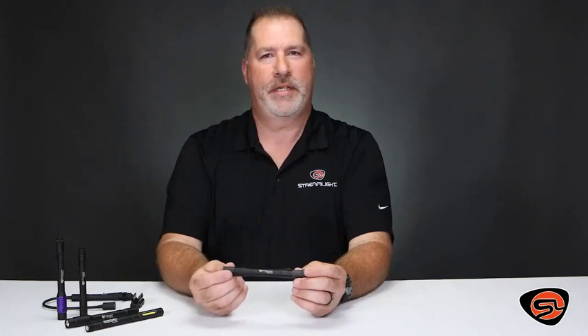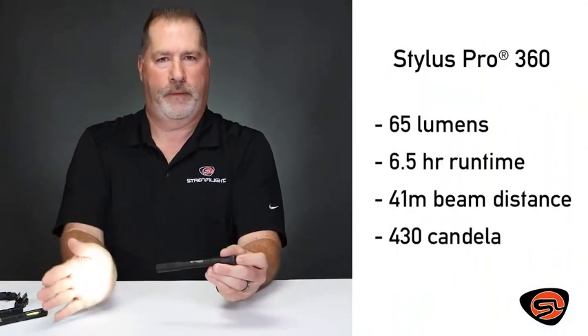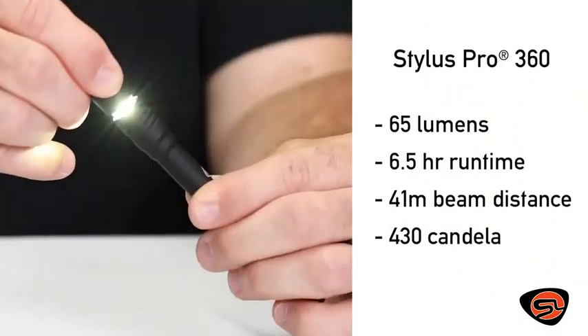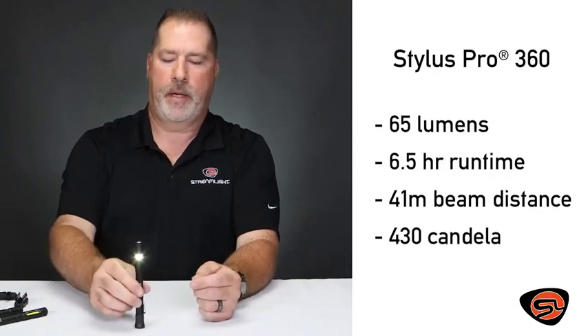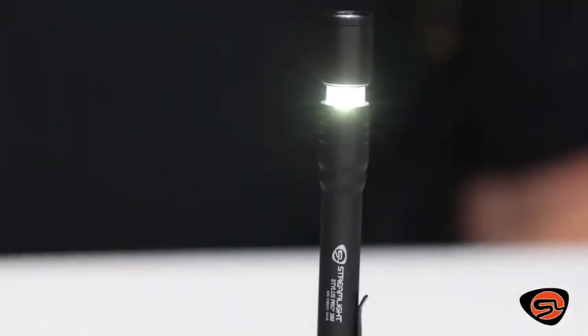The Stylus Pro 360 has several unique features. The first is a forward facing light. The second, when you slide the bezel forward, it exposes the polycarbonate lens for 360 degree lighting. It also has a boot on the tail cap to stand up to become a lantern or an area light for hands-free use.